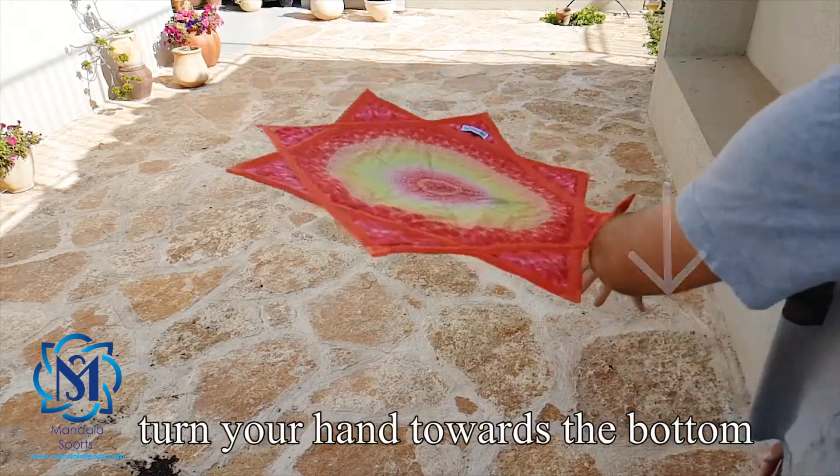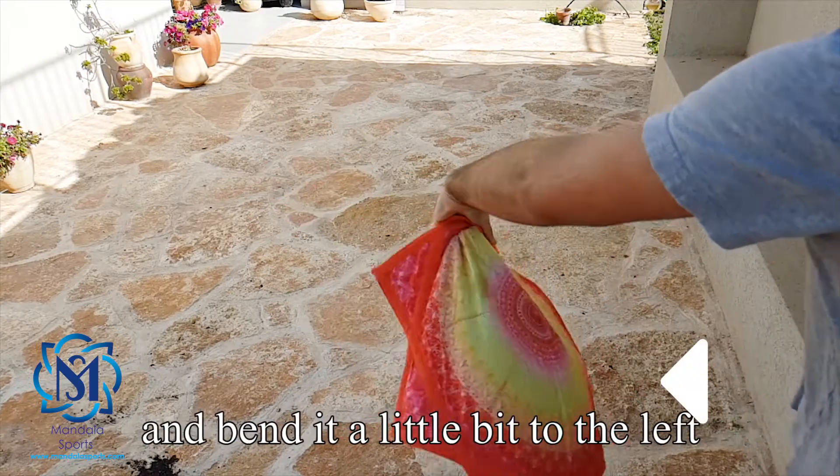When you throw your mandala, turn your hand towards the bottom and bend it a little bit to the left.